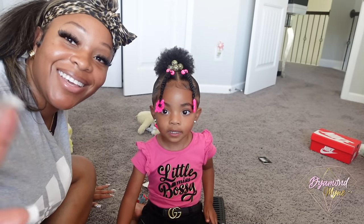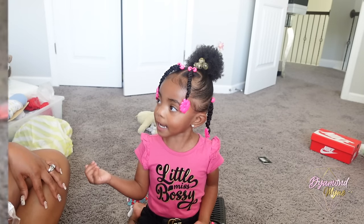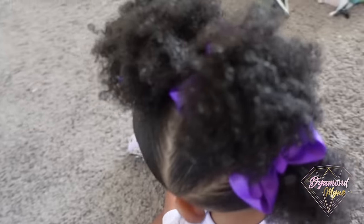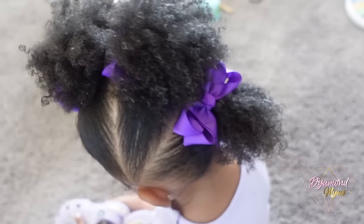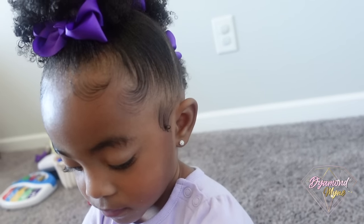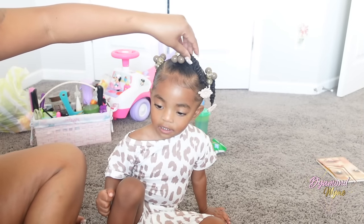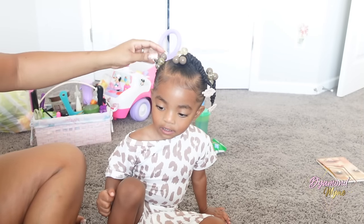Hey girl, welcome back to the channel. The wait is over — I am finally uploading a video showing just some of the styles I do on Ariana's hair. I will be having a hair care regimen coming soon. I've already filmed the video, I just have to edit it. You girls have been asking for this video on Instagram, so here we are.